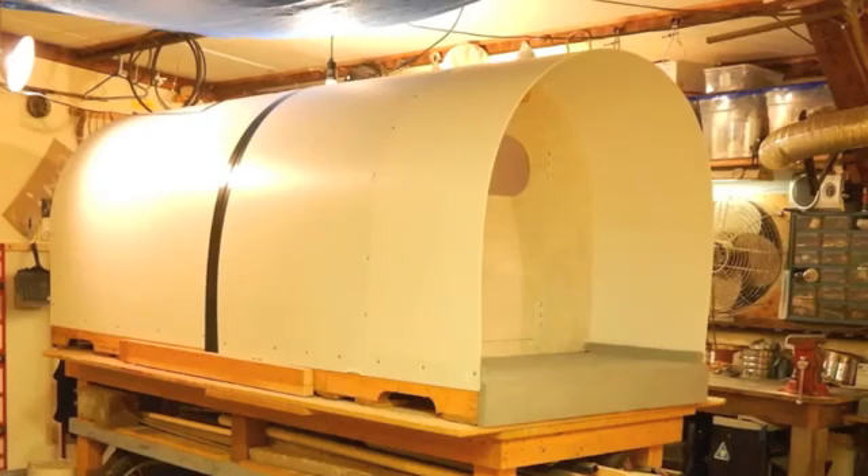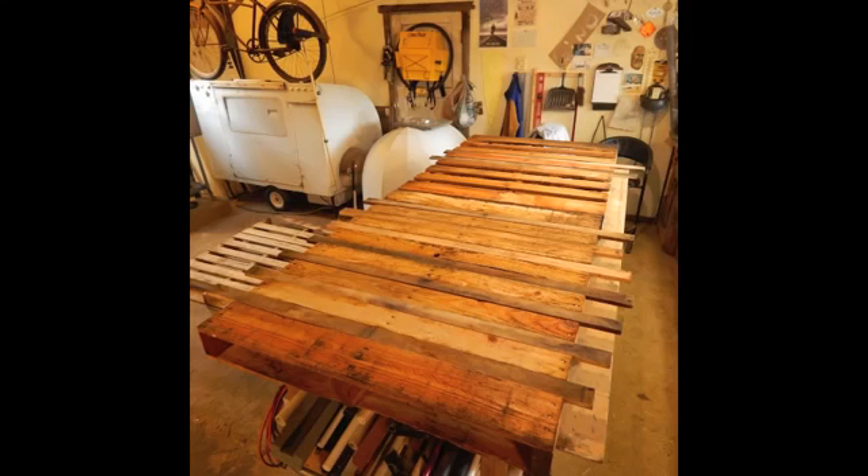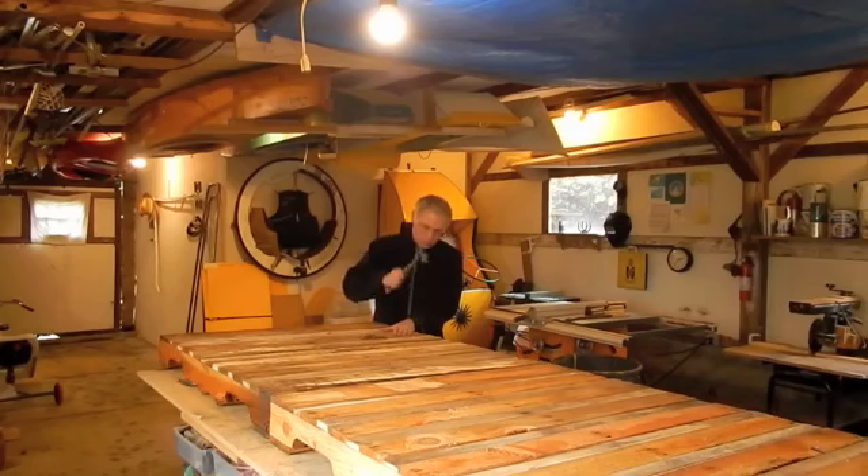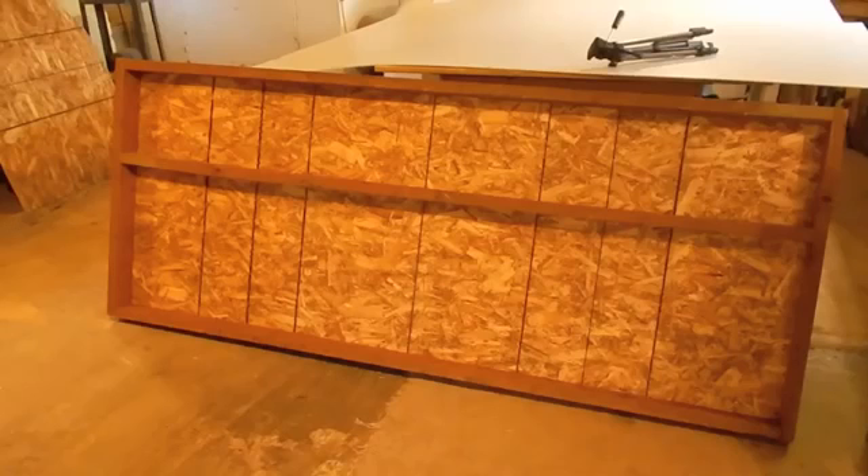I built this homeless emergency shelter not long ago, but when using it I found some improvements I wanted to make. This one had the pallet floor, took a table saw to cut the boards, and it was pretty time-consuming to make. Here I'm opting for a 2x4 and OSB floor.